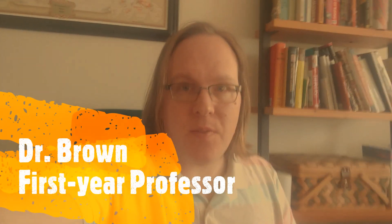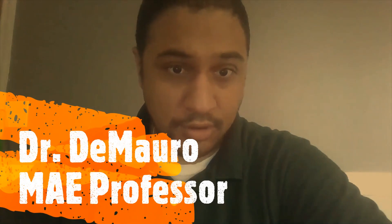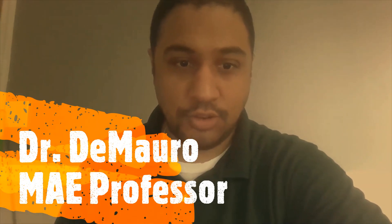Hello, my name is Philip Brown, and I'm an assistant teaching professor here at the School of Engineering at Rutgers. Hello, my name is Dr. Edward DeMauro. I am an assistant professor for the Department of Mechanical and Aerospace Engineering at Rutgers University.